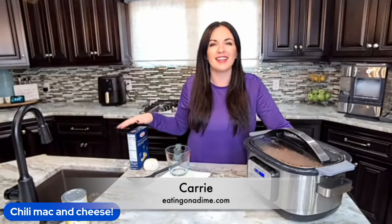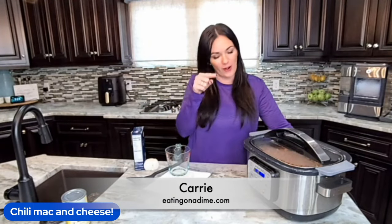Hey guys, today we're making chili mac and cheese in our crock pot. You can get the full recipe in the link in the description.